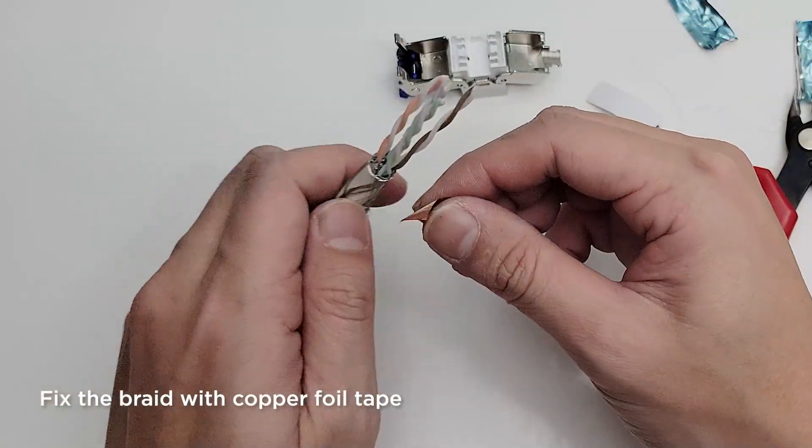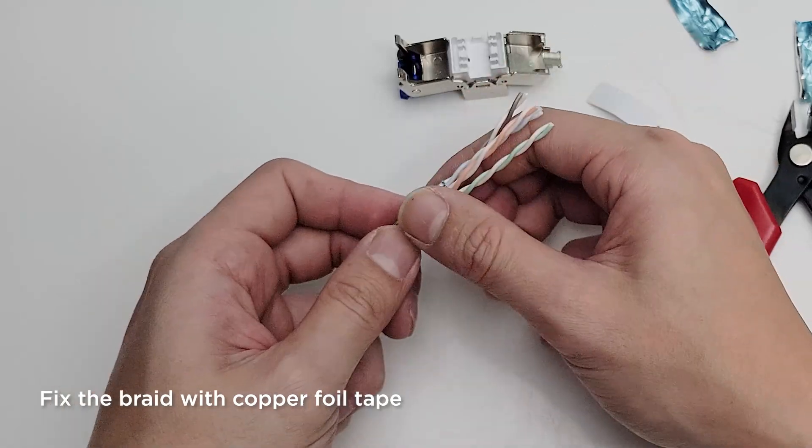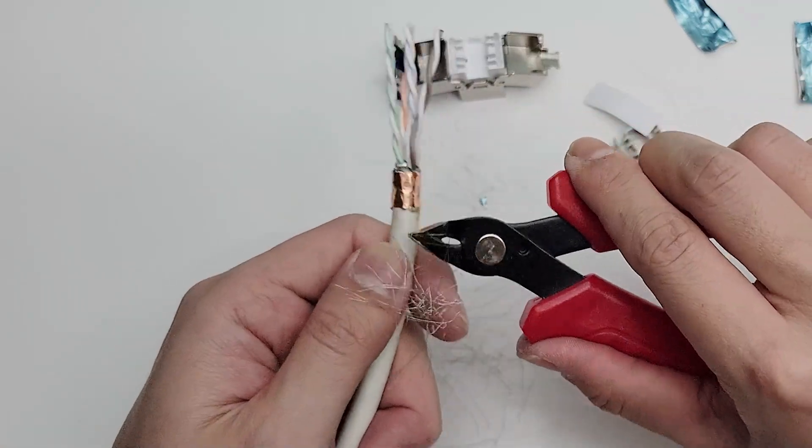After removing the aluminum foil, wrap the copper fill tape around the braid. Next, we're going to keep the braids neat. Cut off the excess braid with a flush cutter.